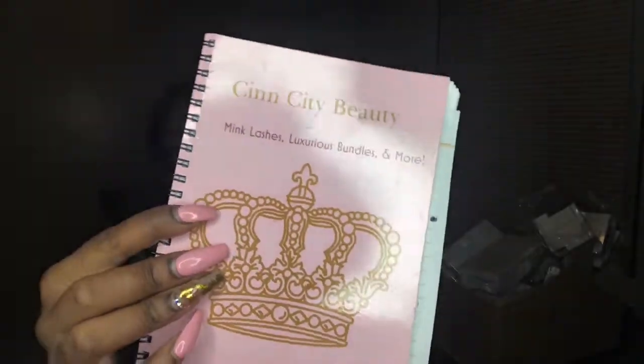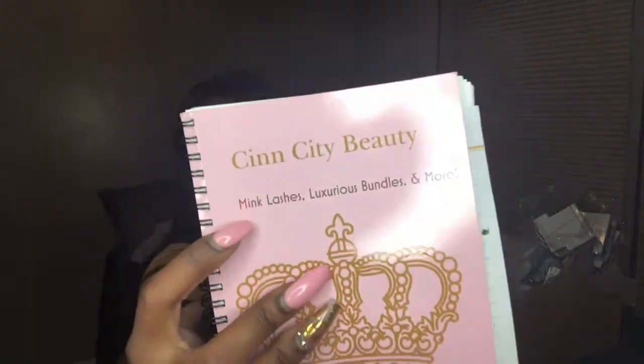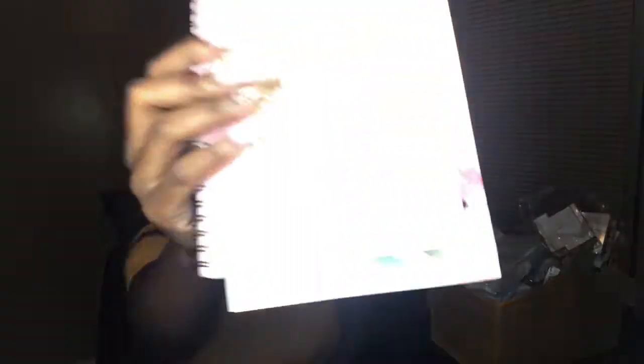I have my handy dandy notebook that I got customized with my business name. It looks like my business cards — my business cards and my thank you cards — and then on the bottom it has my name, CEO, and head doll in charge, cause I'm from Sensitive Beauty. On the second page I have basically my styles corresponding with the number that my vendor puts on my lashes.